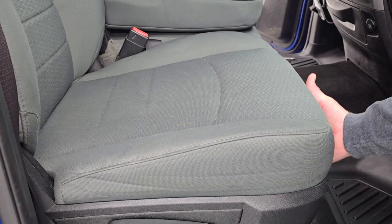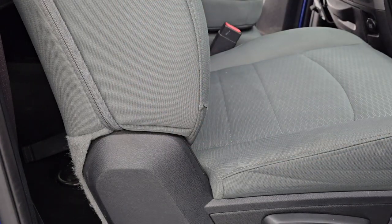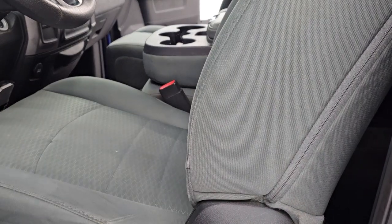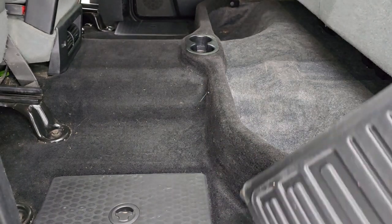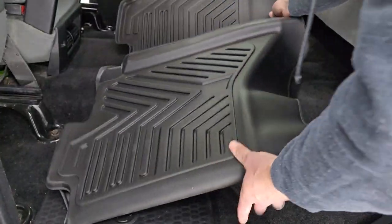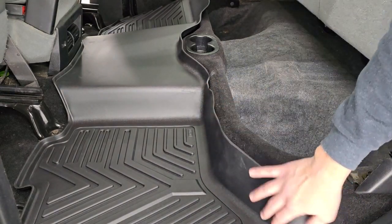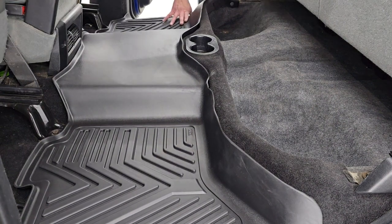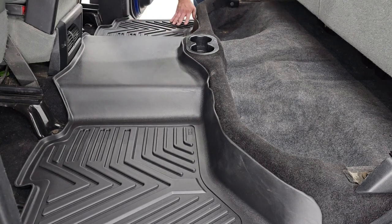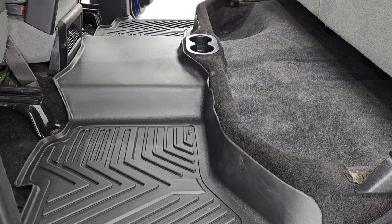Before we put the back floor mat in, I suggest moving all the seats all the way up to make it as easy as possible. One little trick to getting these back floor mats in — put the seats up, it makes it a lot easier. This is all one piece, so it all unfolds like so and you can get it in there. You can see just how nicely it goes right up to the edge of the storage area. I'll get the other side down and we'll be all set. It goes right up to the storage area, right to the center console, and looks like it's a factory floor mat.